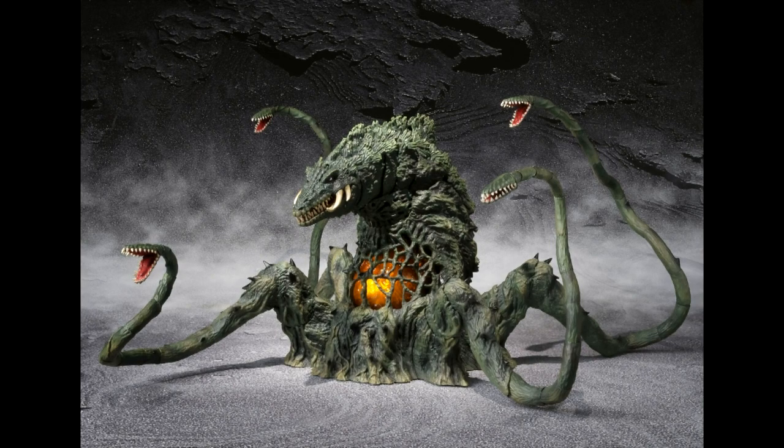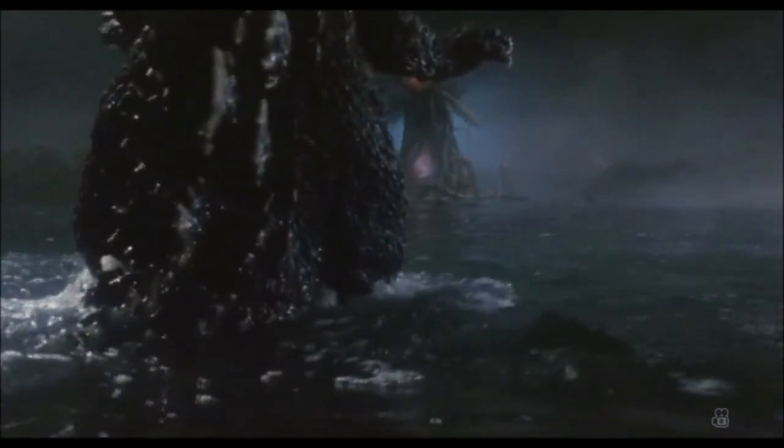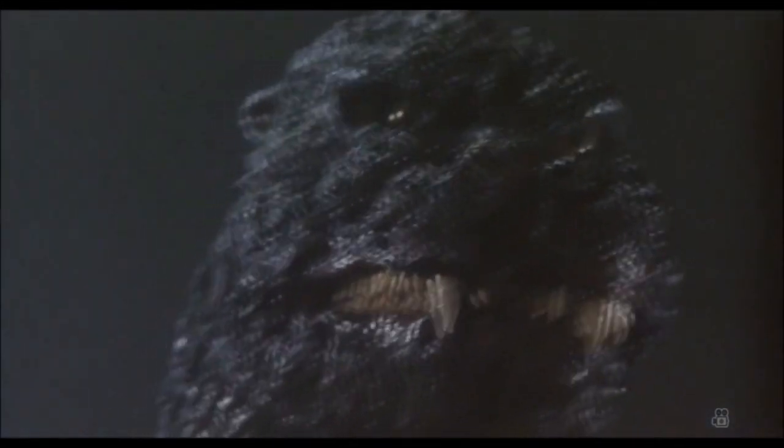Rosa Biollante es la primera forma de Biollante. Al principio, era una gigante llamada Rose Biollante, con dientes dentro de su capullo y sus tentáculos, así como vides largas. Simplemente un ser semiconsciente fuertemente mutado y exponencialmente grande, también tuvo una gran salida carnosa rodeada de sus vides superpuestas.